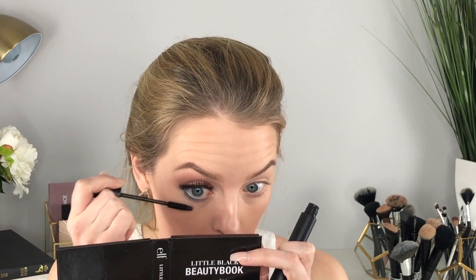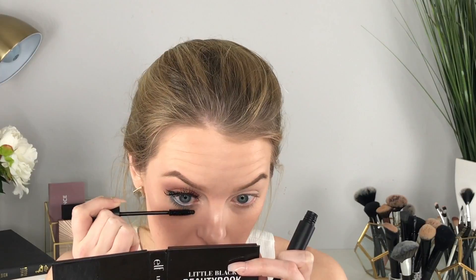Just a little mascara on my bottom lashes and we should be done with one eye. Here's what one eye looks like — before and after! I'm going to do the other eye and come right back.